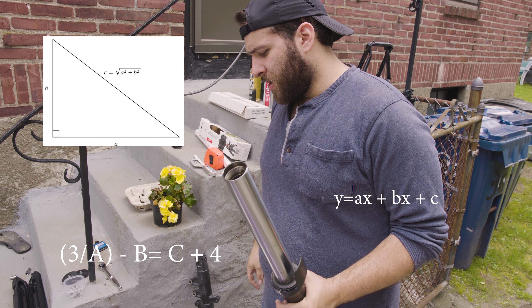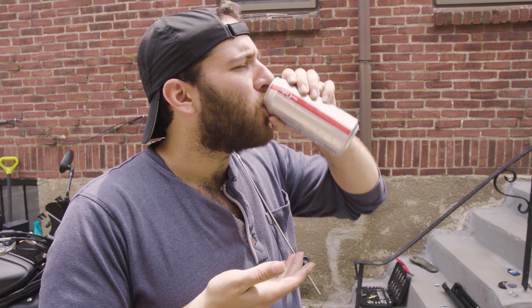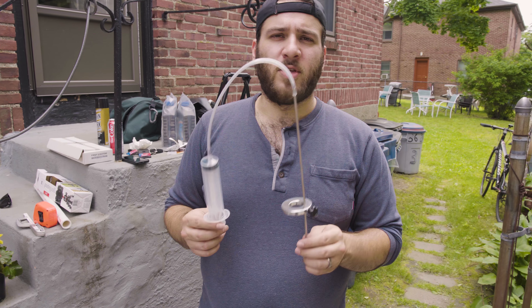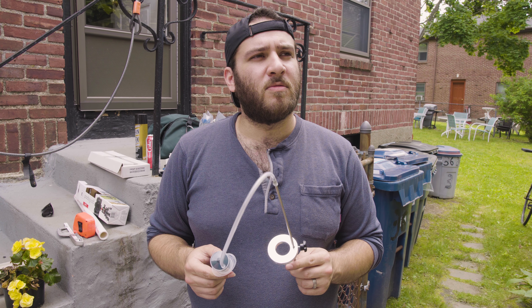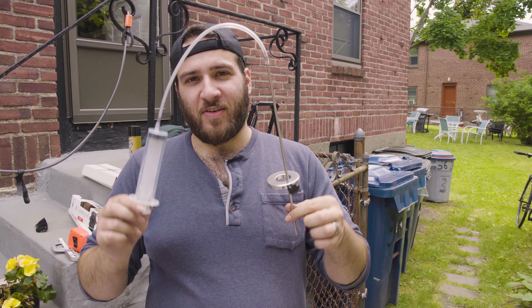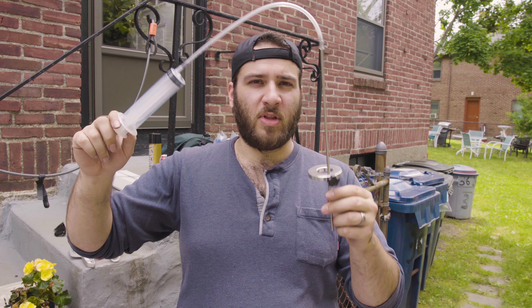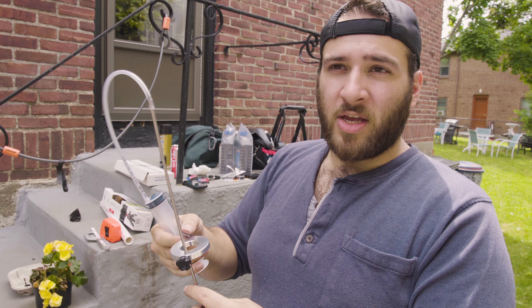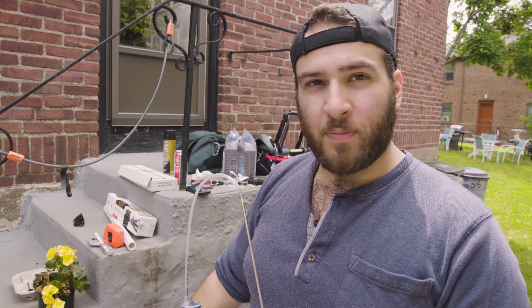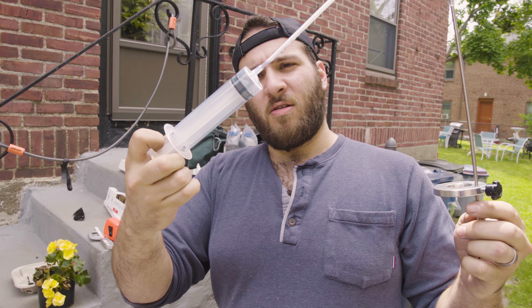Fully compressed: 96 millimeters. This is a fork oil level gauge tool. You put this in the fork right after you've filled it with oil. In our case, the fork oil level needs to be 96 millimeters from the top of the fork. You stick this in there and remove the excess oil.